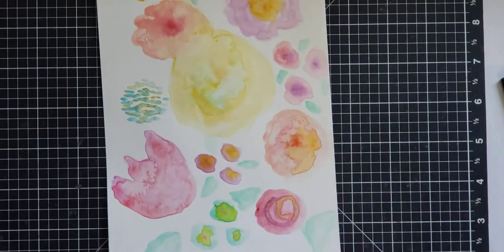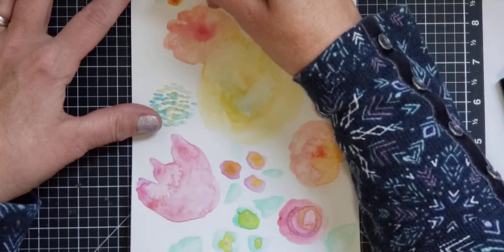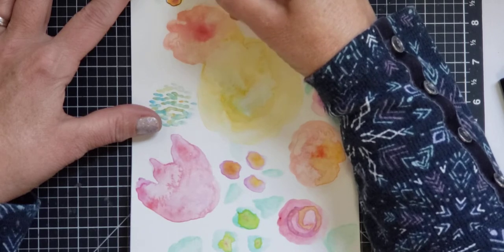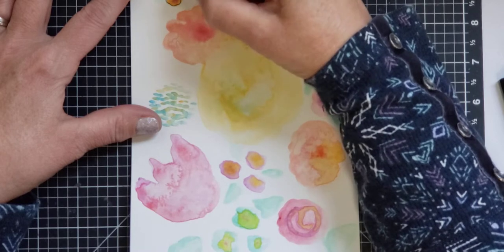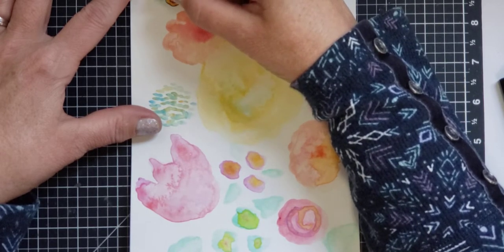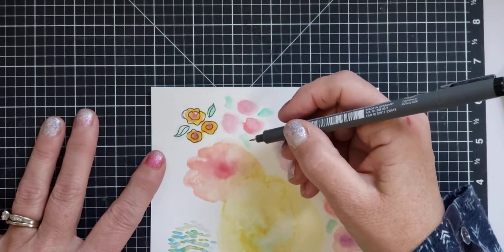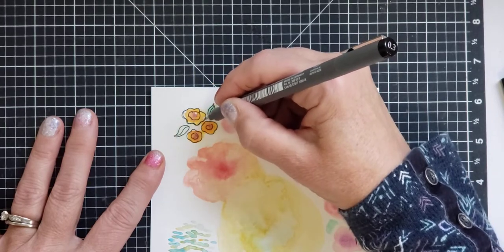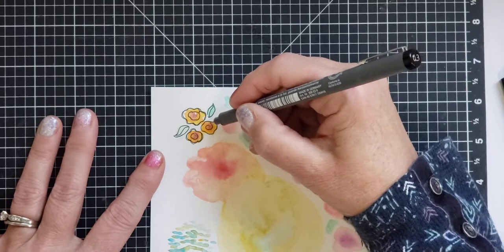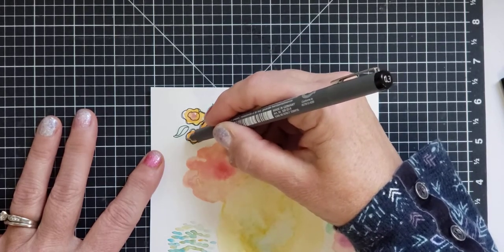I basically just doodle around these shapes and come up with various flowers. I'm not sure what the lighting is going to look like. I do my watercolor and let it dry really well before I start. I put it down here closer to the middle so you can see what I'm doing. I doodle around and then outline again just a tiny bit, because I love that extra dimension when I'm doodling.